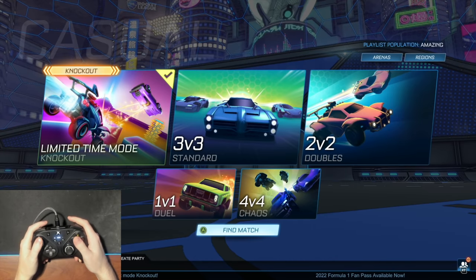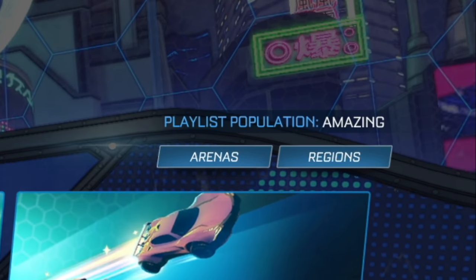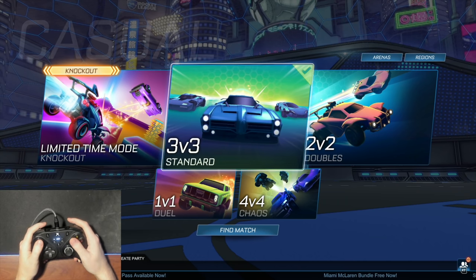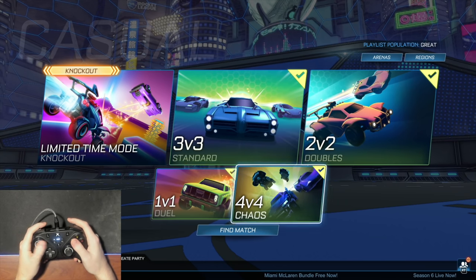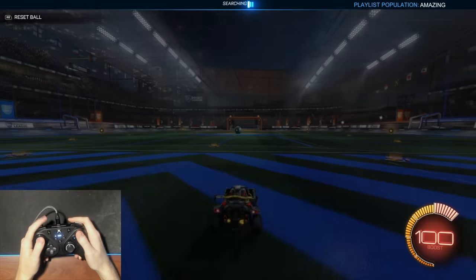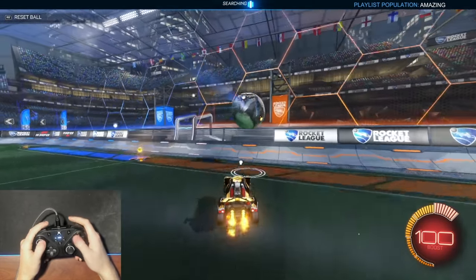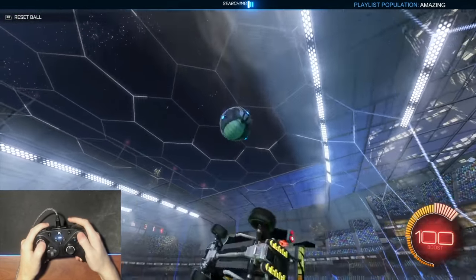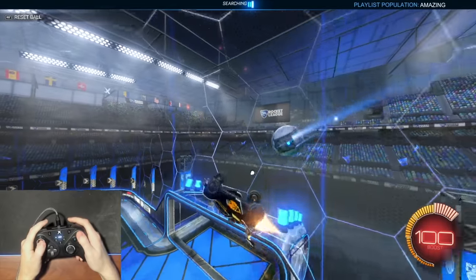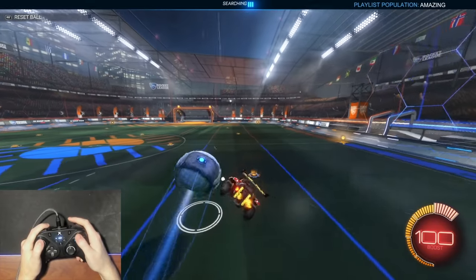So we're gonna play some Knockout today. Let's see if we can get some dubs and some good knockouts. As you can see, it says 'amazing,' which is pretty funny — I was actually testing this before. If you go to every other playlist, it still doesn't say amazing. So let's play some training and see how the controller feels. It's pretty comfortable. This is definitely gonna be one of the easier controllers of the trying controller series, because it's more of a competitive controller. It feels pretty smooth — the analog sticks are super smooth.